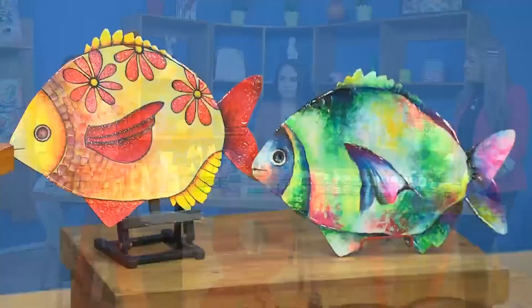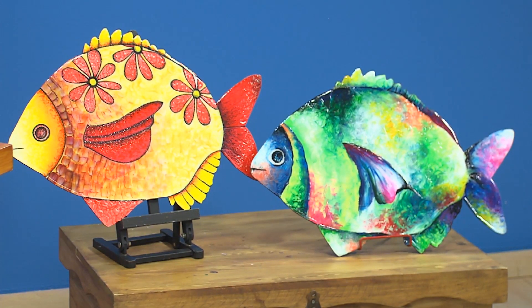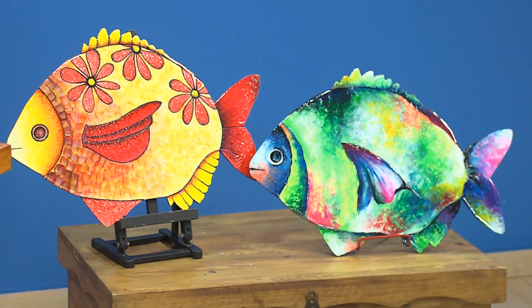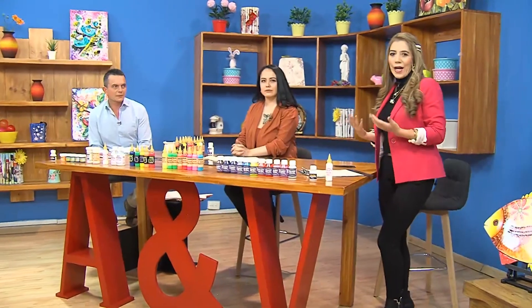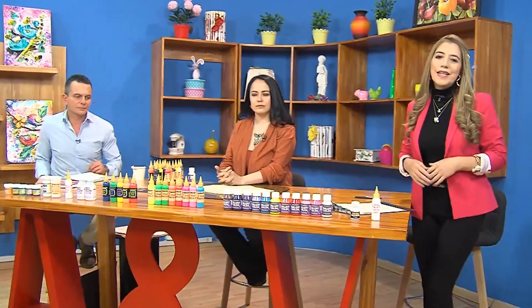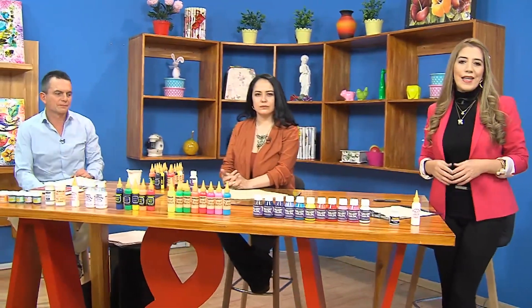Hoy vamos a trabajarlos muy diferentes a las formas como los hemos venido trabajando. Normalmente los hemos hecho con escarchas o con foil. Hoy vamos a hacer como una mezcla distinta para poderlos lucir en nuestro hogar de la manera más apropiada. También nos trae Juan Manuel, en este caso de Arte y Pintura, a su tallerista experta. Vamos a estar con Mónica Ariza en la tarde de hoy.